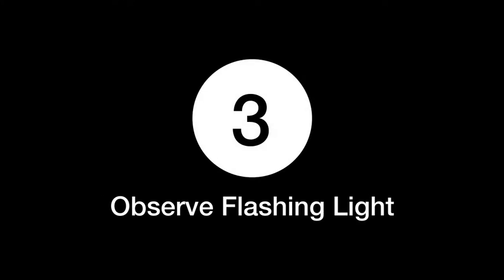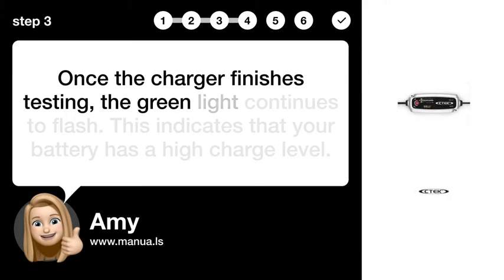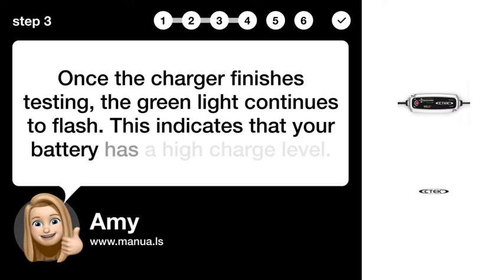Step 3: Observe flashing light. Once the charger finishes testing, the green light continues to flash. This indicates that your battery has a high charge level.